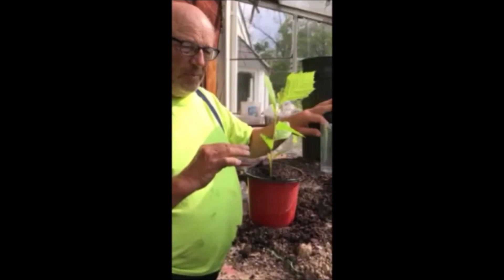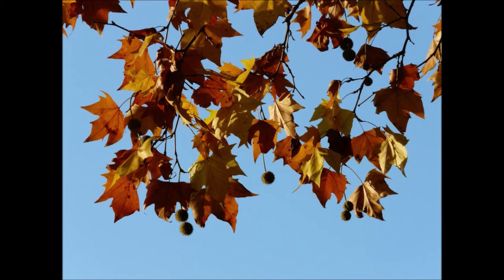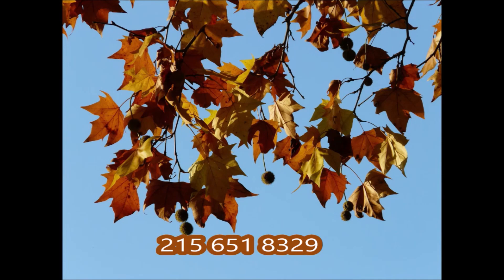If you have questions on growing or planting trees for your landscape, you can call us at Highland Hill Farm. We're on Route 313 in Fountainville and our phone number is 215-651-8329.